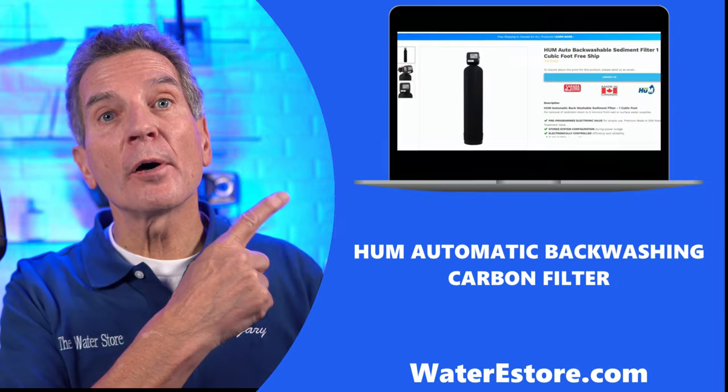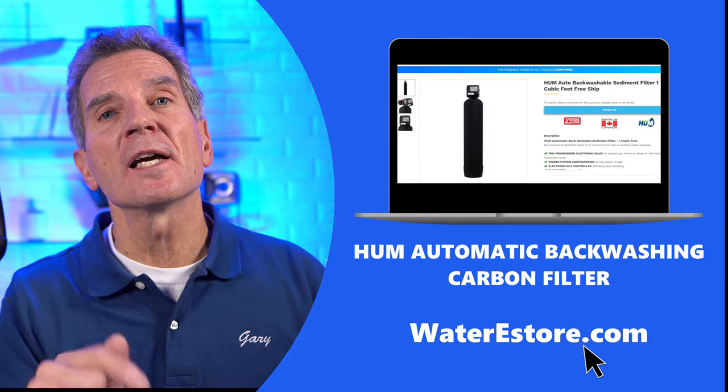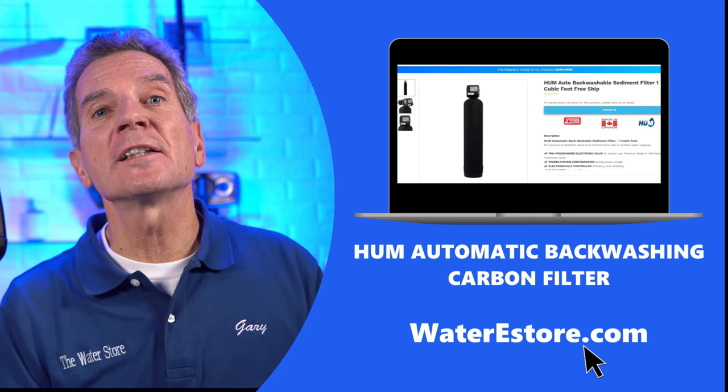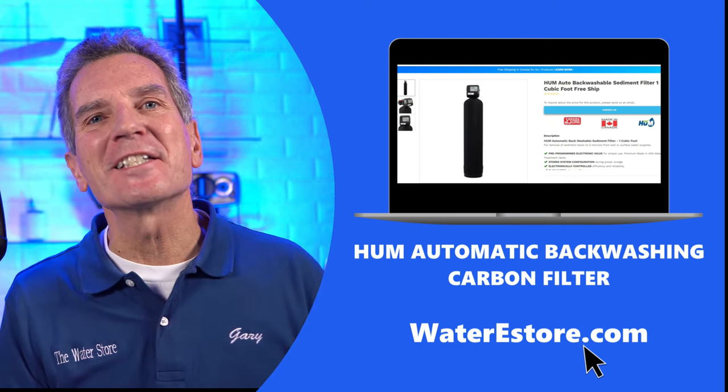If you're interested in learning more about how these systems actually work, I've got a great YouTube video that explains the whole process — I'll put a link in the description below. For more information on these Hume automatic backwashing carbon filters, you can check out our websites: waterestore.com in the USA or waterestore.ca in Canada. We offer free shipping and discount pricing.